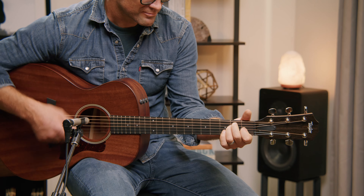Its sepele back and sides and mahogany top provide incredible mid-range power and focus, resulting in a clear, warm sound that's mostly free of overtones.